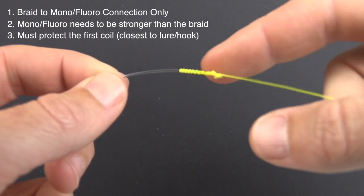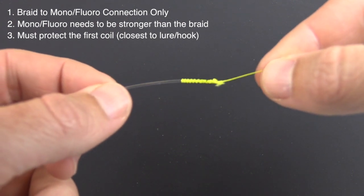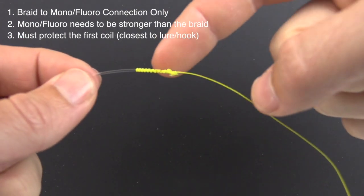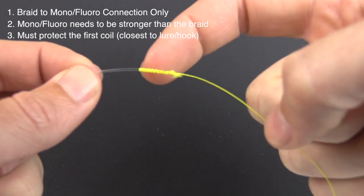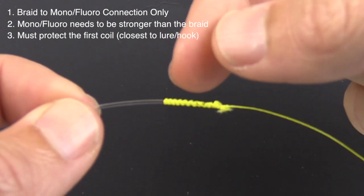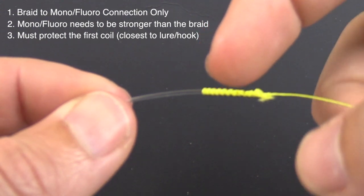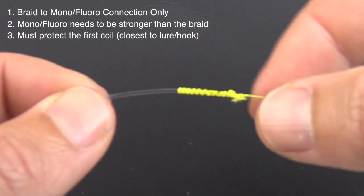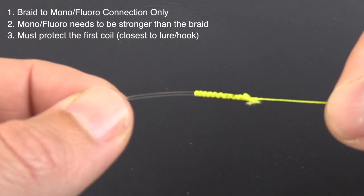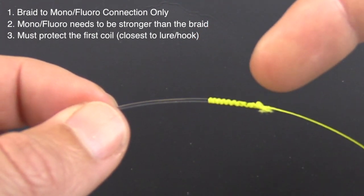The third most common problem I've heard is that a decent number of people have actually cast lures off. That's really caused by a couple of things, but the core reason is that this FG knot is really dependent on all these coils for its strength — and in particular, this very top coil, the one facing the lure. That is the most important one. If that coil fails, if it gets loose or comes apart for whatever reason, the entire knot is going to fail. So we have to protect this coil.